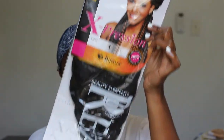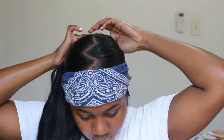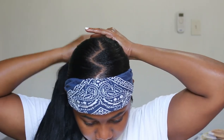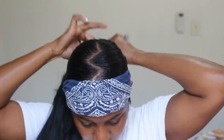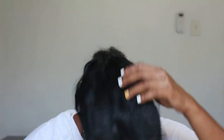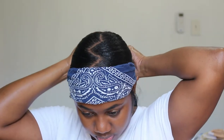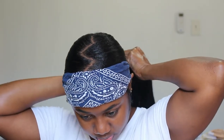For my ponytail, I'm using 50-inch pre-stretched Kanekalon expression hair in color number 1. Number 1B would have been ideal for my hair color, but number 1 worked as well — it wasn't way off. I'm going to use the rubber band that came on it and attach that to my own hair.